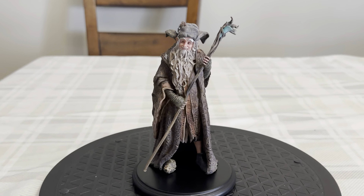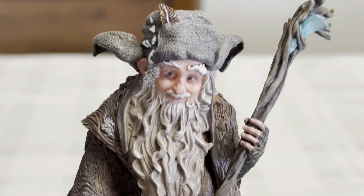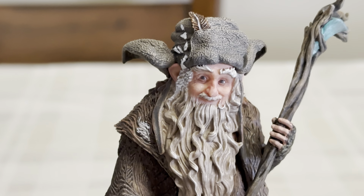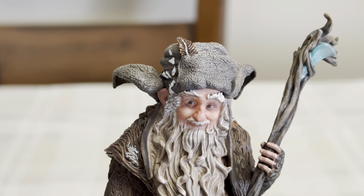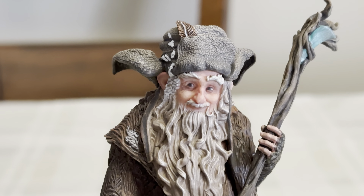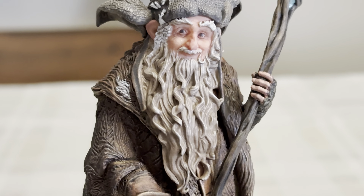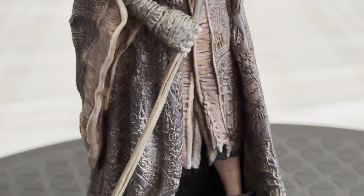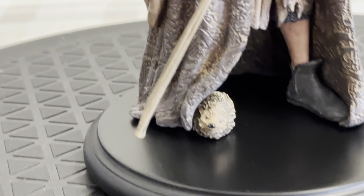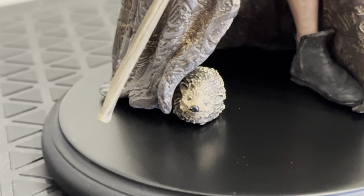Hey Lord of the Rings and Hobbit fans, Alfred Price here — welcome back to the Metal Earth Collector channel. Today I have another statue to show you: it is a mini, it is Radagast the Brown from The Hobbit. I can't wait to show you this. Pretty cool that they started bringing out minis — I'm just glad they're doing some of these in the smaller version so it's not so much of a space hog.